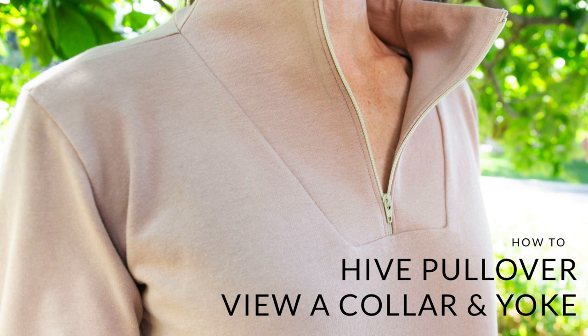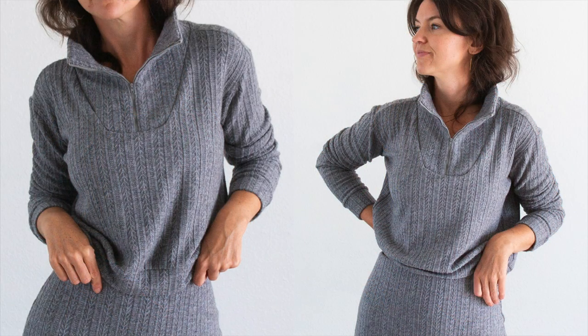Hey everybody, Allie here from Allie Olson Sewing Patterns. I am bringing you this video today to show you some of the process of sewing the yoke and the collar of View A of the Hive Pullover. Specifically, this video will help you with steps 11 and 12 of the Hive Pullover instructions.